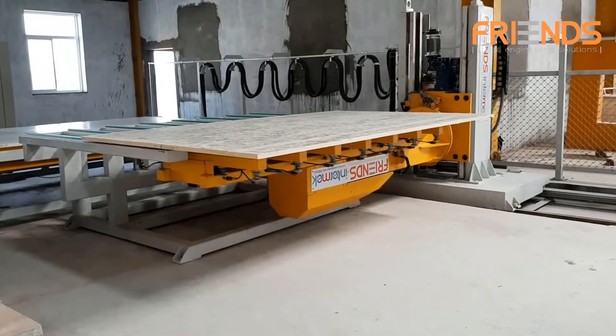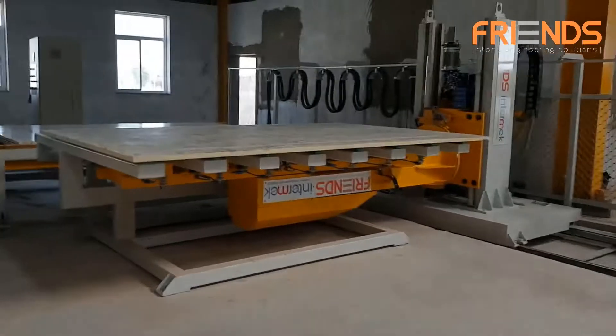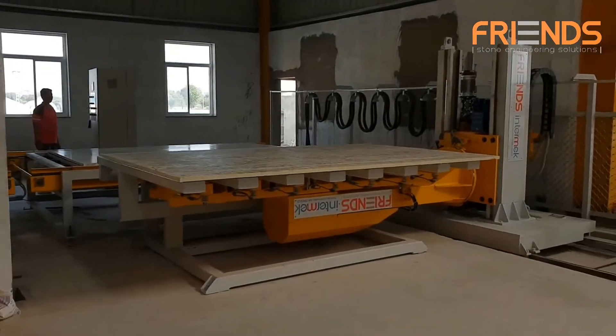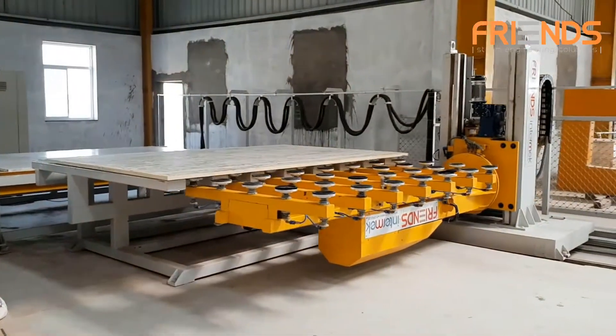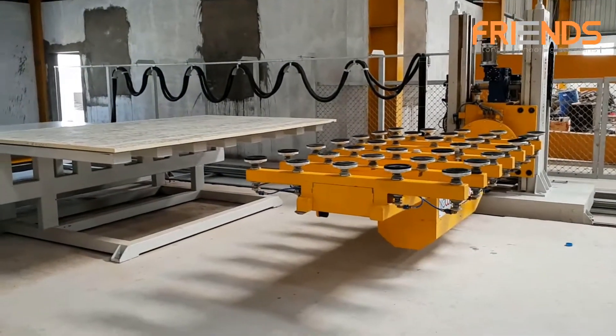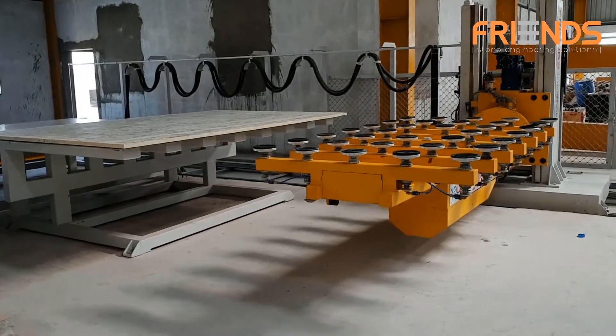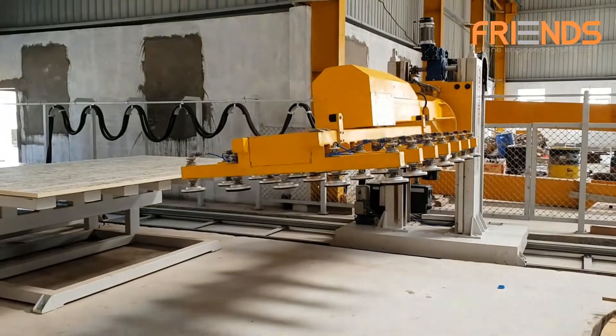The robot grabs the slab from the slab stand and trolley and unloads it to the tray directly, or turns it upside down by placing it on the auxiliary slab support and picking it up from the bottom side to perform open book loading. All the axes of the loader are controlled by inverter.